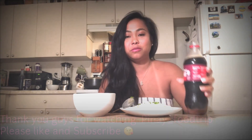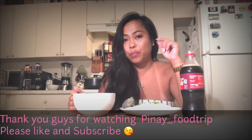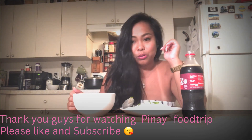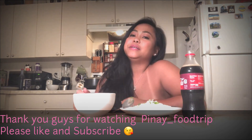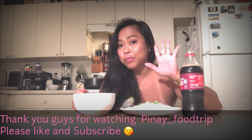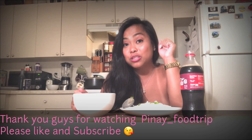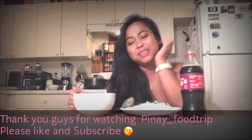So, kung mayroong kayong comment, please write it down below. At kung mayroong kayong natutunan, please comment. And sana nag-enjoy kayo at natuto kayo ng recipe ng beef pares. Hanggang sa muli. Please don't forget to subscribe, hit like, give me a thumbs up. Thank you guys. Bye-bye.